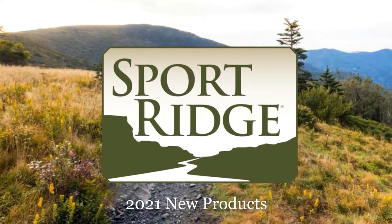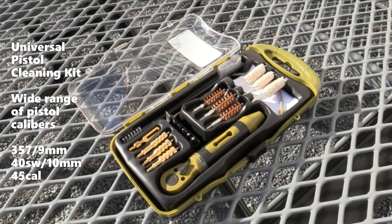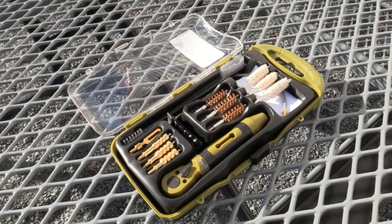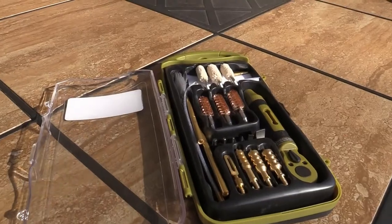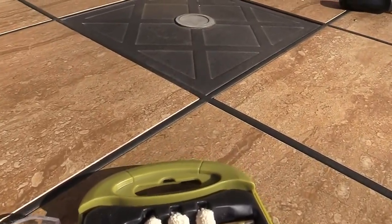Sportridge 2021 new products: 21-piece universal pistol cleaning kit. Supports cleaning each of your handguns by caliber-specific bore brush, bore mop, patch jag, and one standard patch loop.